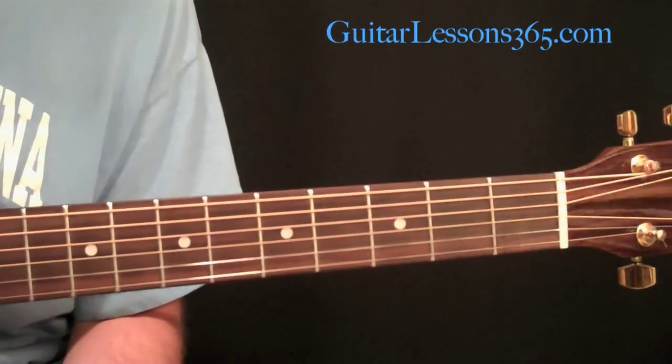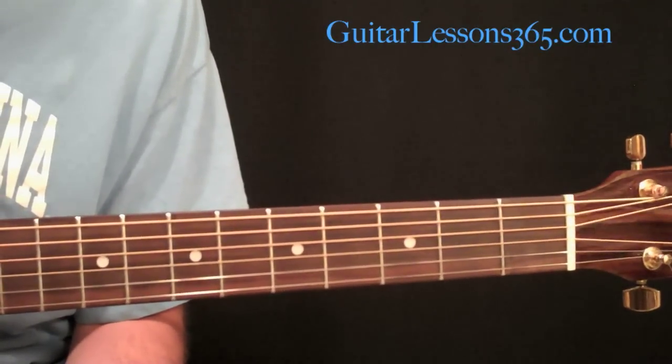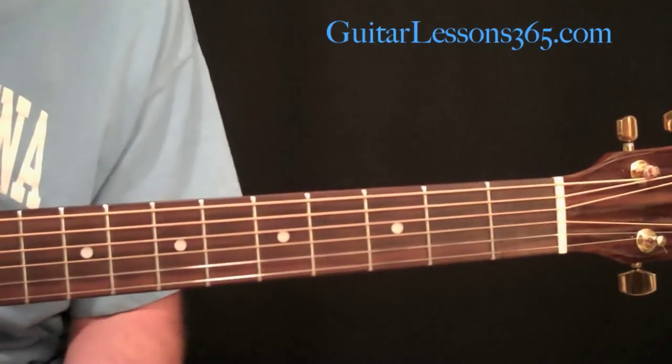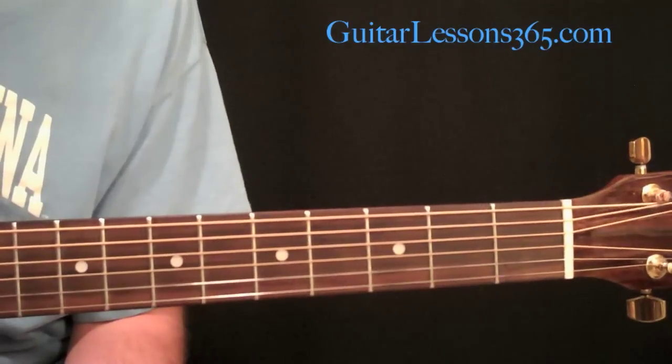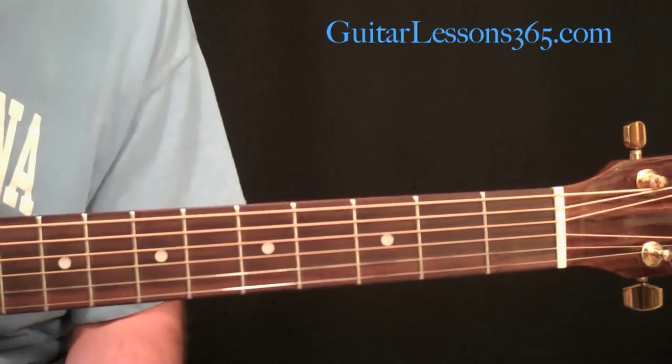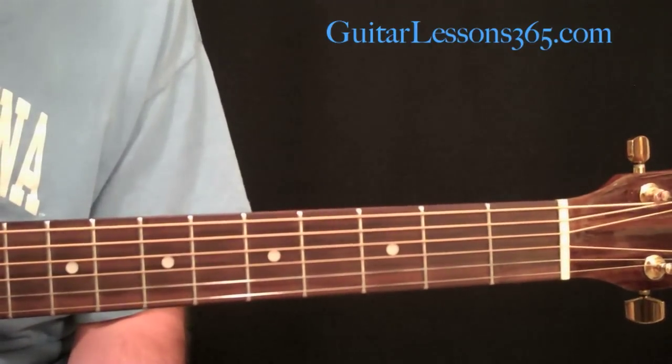Please go to guitarlessons365.com, support the site, and let me know what lessons you want to see. Just like this lesson — some people wanted to know how a capo worked. I will do the best I can to get lessons up as soon as possible. I'll see you guys soon. Bye-bye.